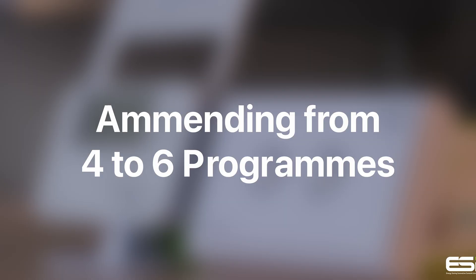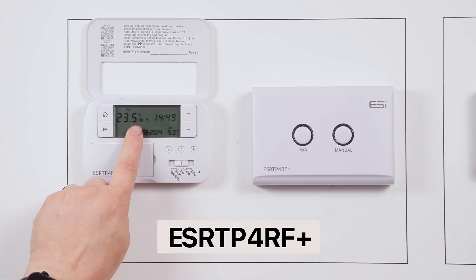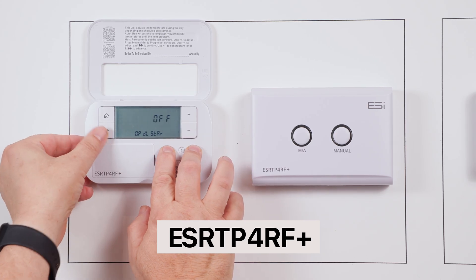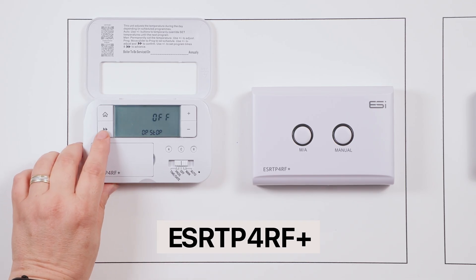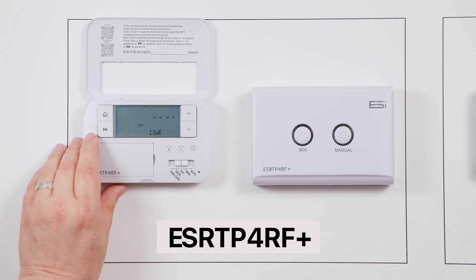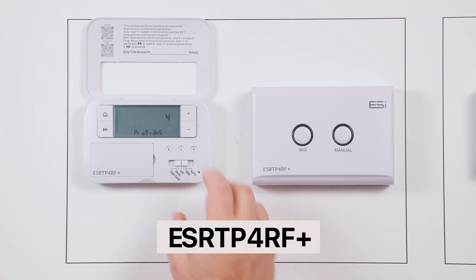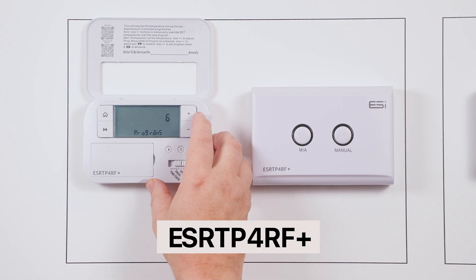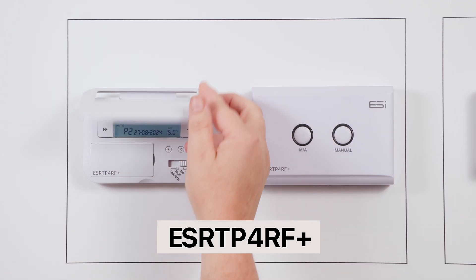Amending from four to six programs. Lift the front cover of the thermostat and make sure that the slider bar is in the off position. Hold down the A and H buttons and then tap the double arrow button. Initially you will see OP DL on the screen. Use the arrows and keep pressing the up button until you see CODE on the screen. Press the arrow again and you will see an error message followed shortly by PROGRAMS with either the number four or six. Use the plus and minus buttons to switch between four and six programs. When you've finished, press the home button and move the slider bar back to auto.